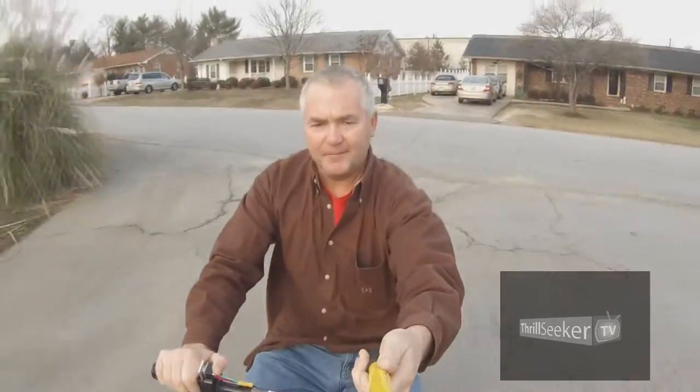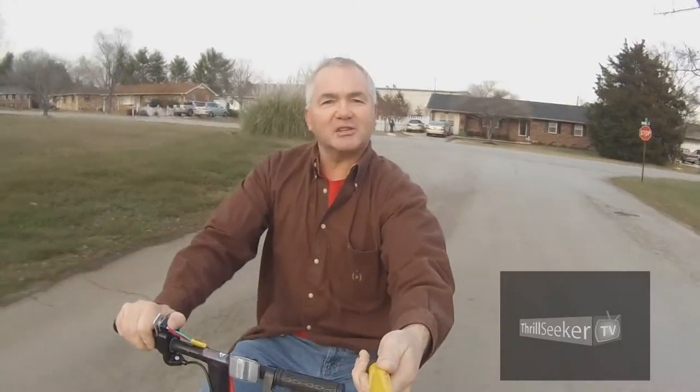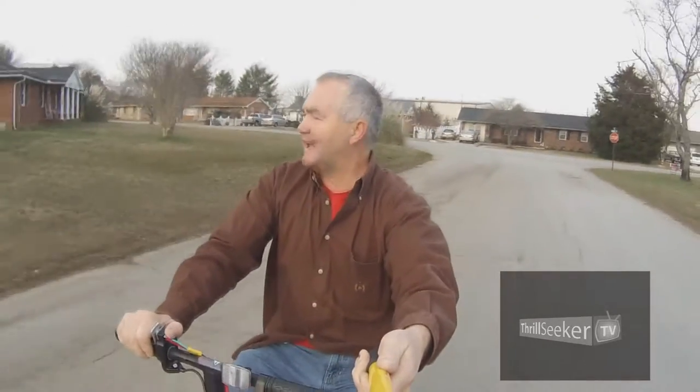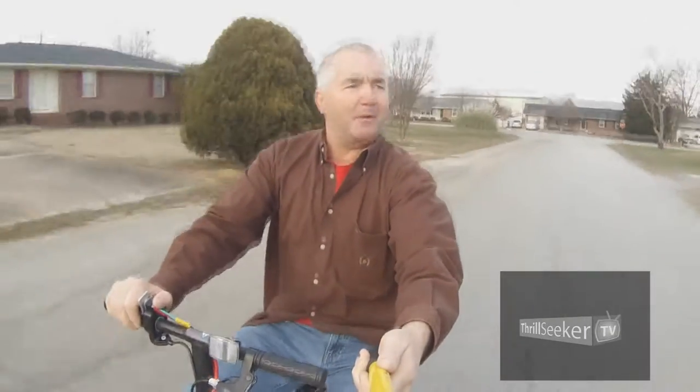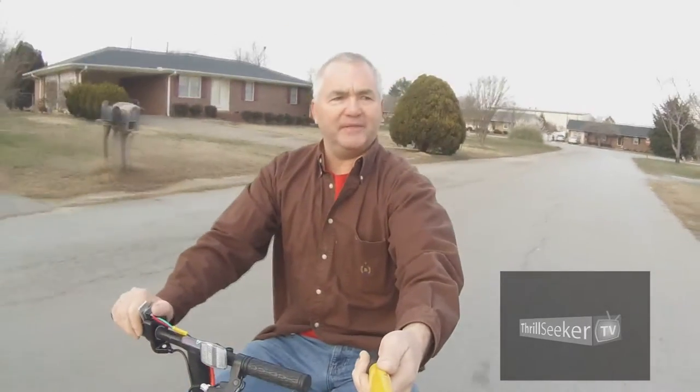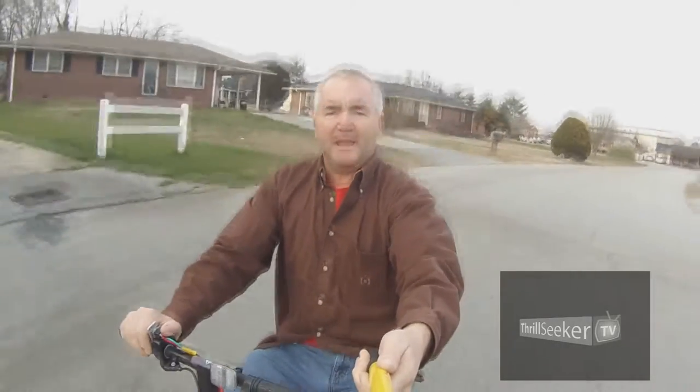Thrill Seeker TV, with GoPros. I guess I should have put my goggles on, because I'm getting so much air in my eyes from this — so much power. I guess I'll just have to go over, sit back, and park. All right. All the way from Thrill Seeker TV, I'm Daniel Hamby. See you next time.